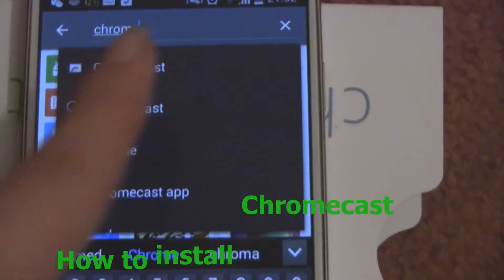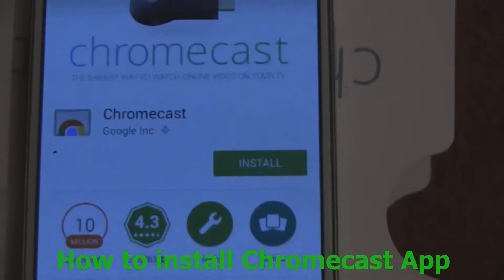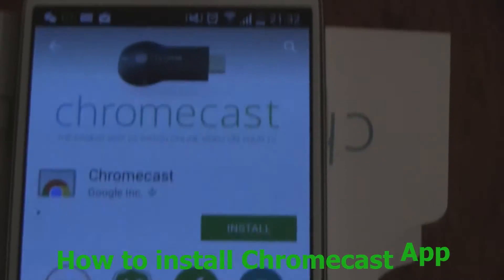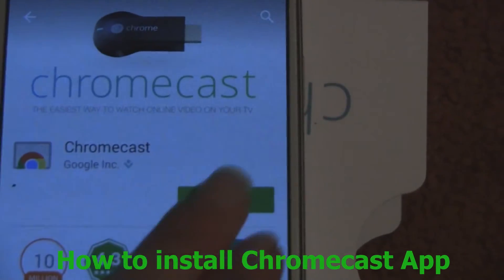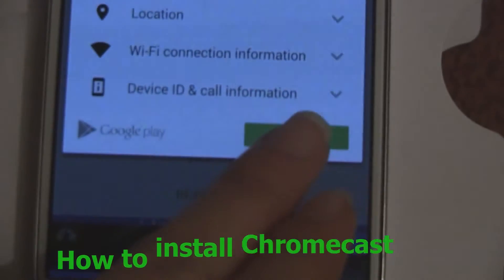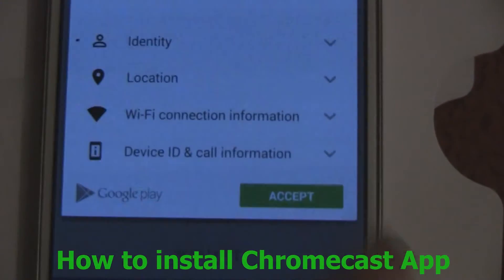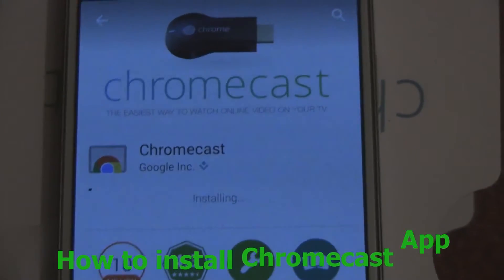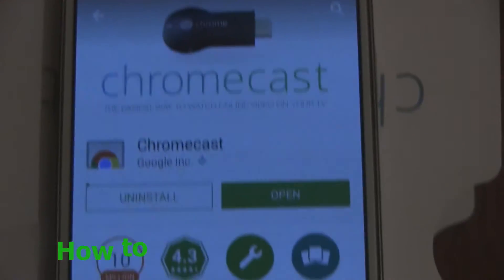There we go — it's already given you the option. You just want to click on it and press install. Just say install and accept — it's just the terms and conditions. It's trying to install and that was quick. I guess because I got my Wi-Fi on.